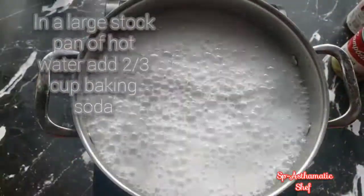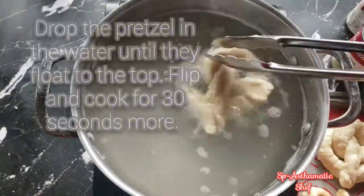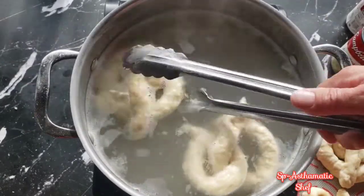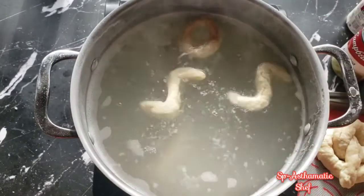For this part, we want to have a large pot of hot water and two-thirds cup of baking soda, and then we'll add our pretzels. We want them to float, and then we'll flip them over. Cook them about 30 more seconds and they're ready to go on a tray to go into the oven.